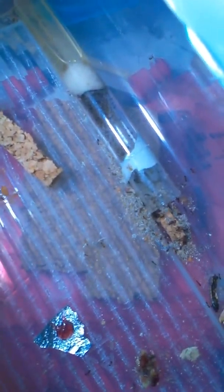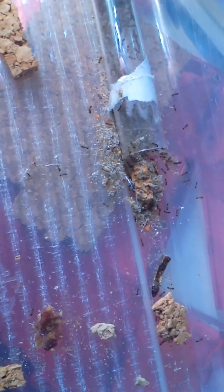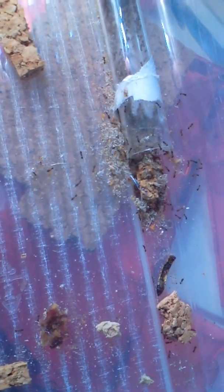I have this tetramorium colony here — it's just a tub with a test tube set up in it. This colony is only in its second year, and as you can see there are a lot of ants in there. I gave a little breath in there and really got them agitated — workers are going crazy. They're definitely my most voracious and active ants.